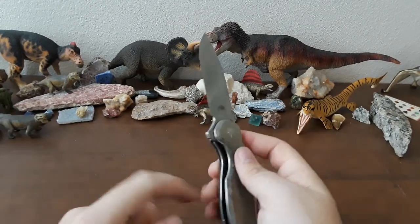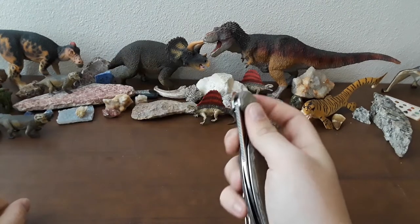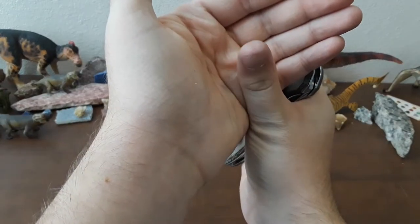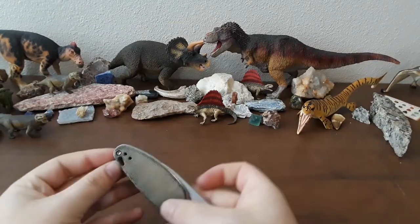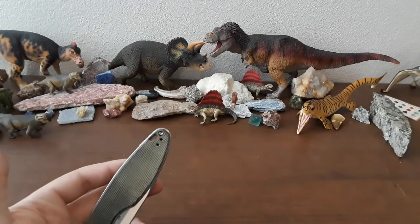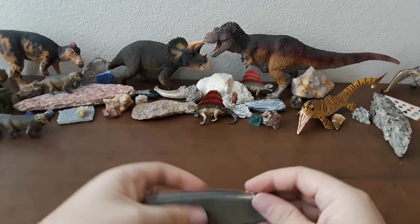The lock bar is a little bit smooth and sharp at the same time. You can see how narrow it is — they didn't do any jimping or scalloping on it. If you're fidgeting with this knife — which with this action you're going to want to — you do notice it taking a toll on your thumb after a while. Also, I don't really understand this lanyard hole. It seems very tiny and in an odd place — it's going to be rubbing on your pocket clip. I think the knife could have done without it.